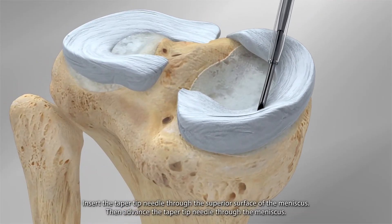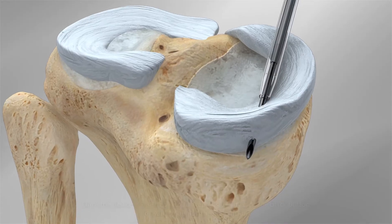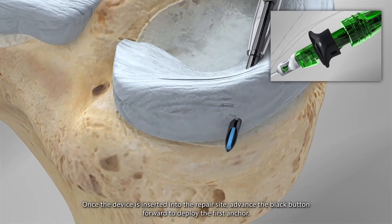Insert the taper tip needle through the superior surface of the meniscus. Then, advance the taper tip needle through the meniscus. Once the device is inserted into the repair site, advance the black button forward to deploy the first anchor.